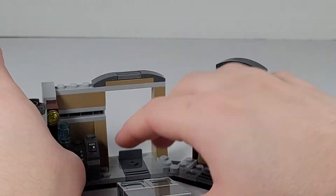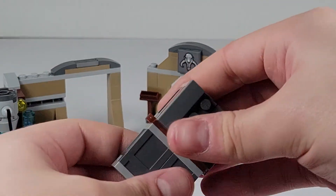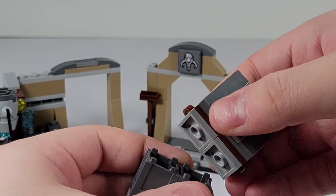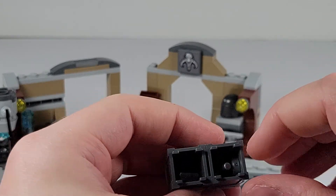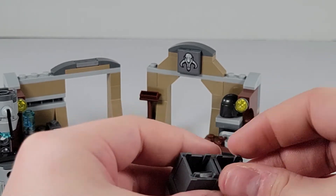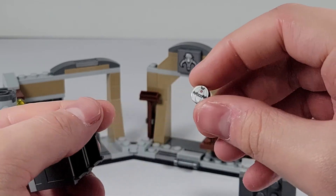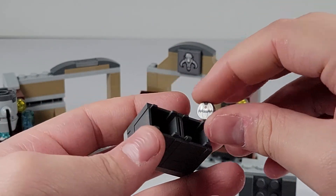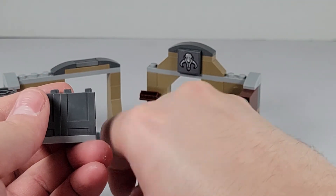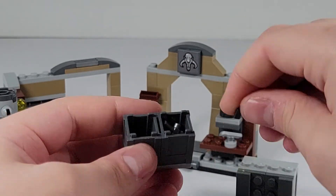A neat little play feature is you can knock this off and there's a way to get in, which I think is really cool. Something else that's really cool is you can take this off and inside you've got another ingot, a little bomb, and a blaster. I think that's really cool — I really do enjoy that.